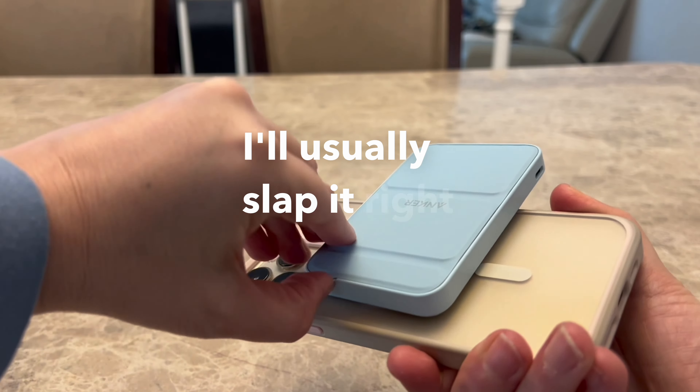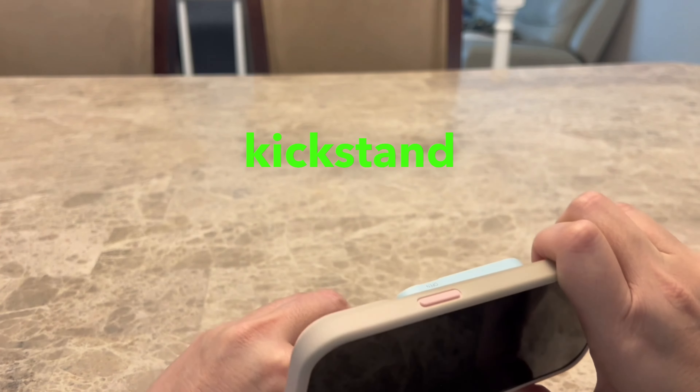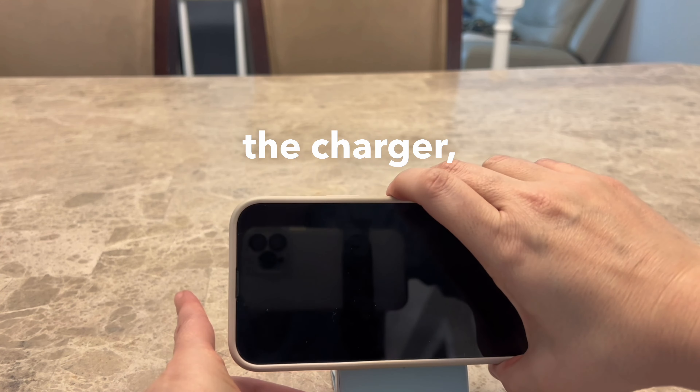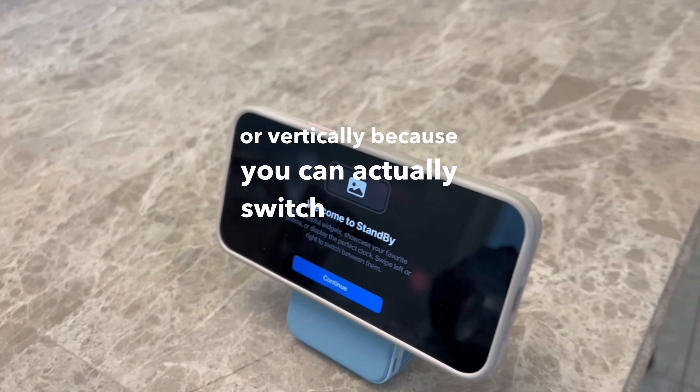I'll usually slap it right on my phone and put it in my pocket. This charger does have a kickstand so you can actually watch or work on your phone while it is charging and standing up. You can watch horizontally or vertically because you can switch it around.